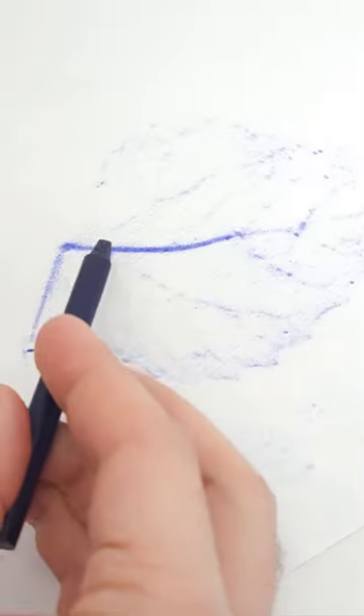Cover it with a piece of paper and then hold the paper steady with your hand so it doesn't slide around. Rub back and forth over the leaf with the side of a crayon that's had the wrapper removed. This will create an imprint of the leaf on the paper.